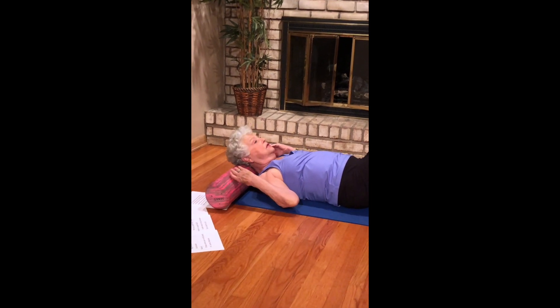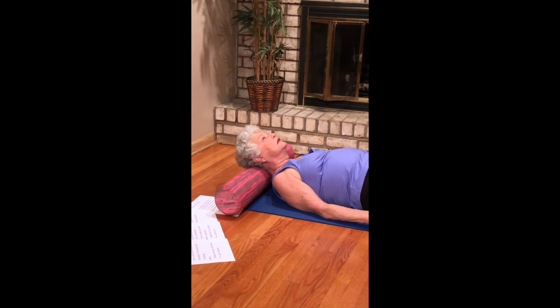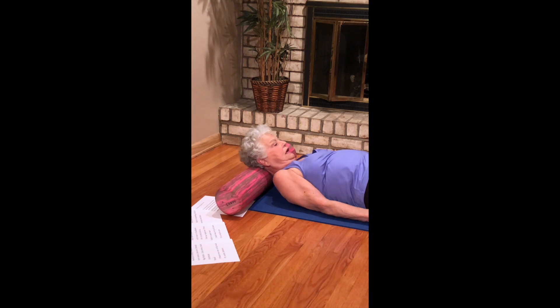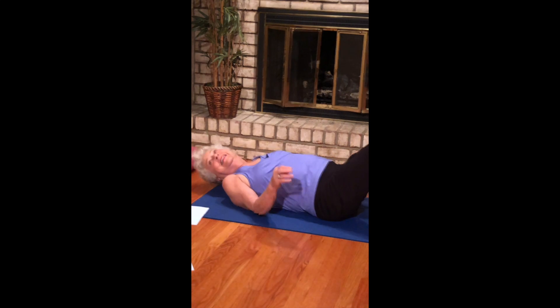Move the roller now to the head bone so no part of the neck is on your roller. Lift up — chin to chest, stretching the neck. Lift up, chin to chest. Inhale lift, exhaling chin to chest. One more — inhale lift, exhale chin to chest. And bring yourself up to a seat, come back.